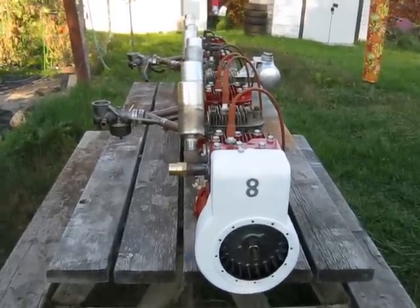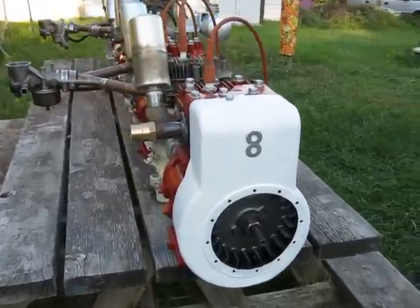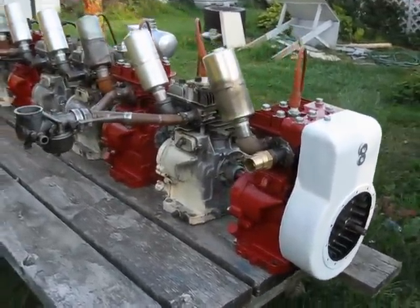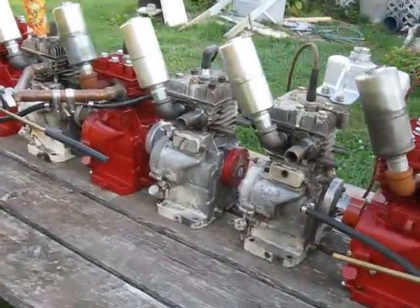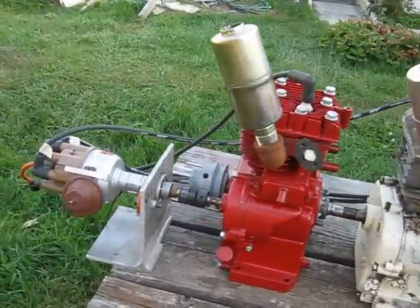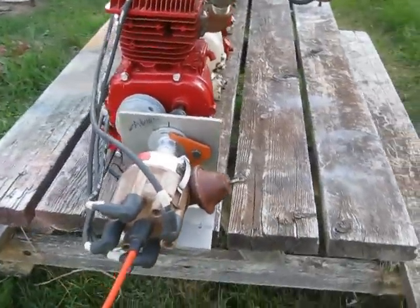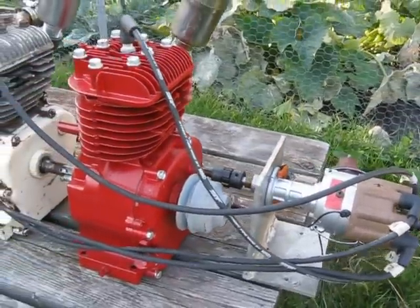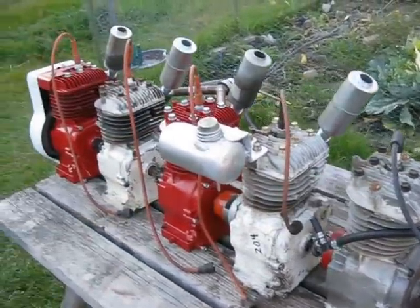Here we have the Crazy 8 Briggs mock-up. As you can see, I've used some of the engines from the Frankenbriggs bore there, and I have four other engines. I've got the distributor on the back here, and I have to hook four more spark plug wires to it, of course, to reach all the cylinders. Going to be some seriously long spark plug wires on this engine.